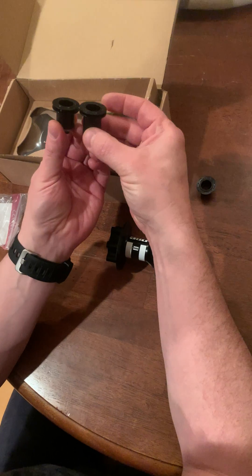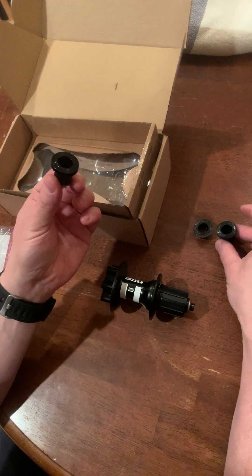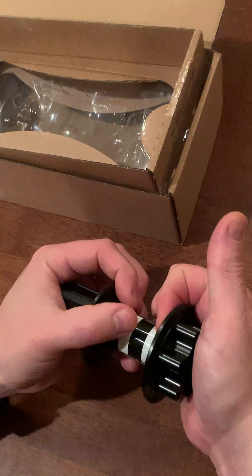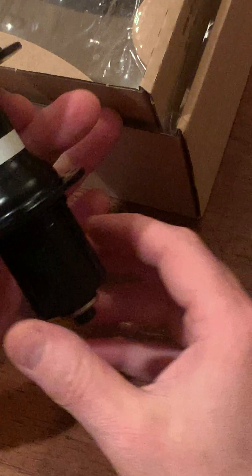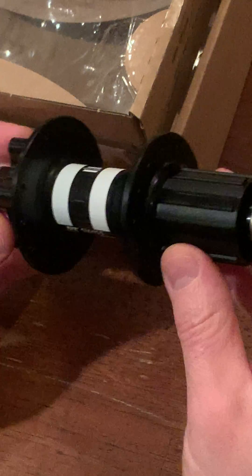This one, as you can see, is very similar — it has two pieces right there. So you put this down, then you put this one in and it clicks in. Now you have a 135 by 9mm quick release.